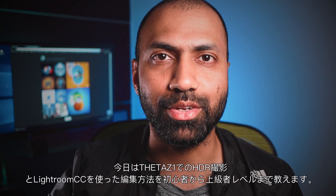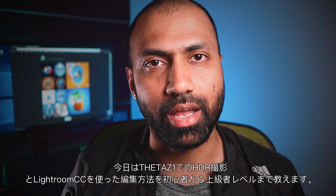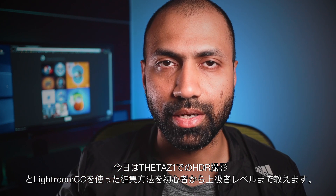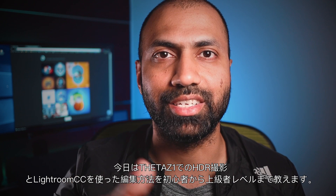Hello everyone, my name is Sujit and in this video we will learn how to shoot HDR images on your Theta Z1 camera and edit them in Lightroom CC. We will go in a step by step process starting from beginner, intermediate up to the advanced level so that you can create amazing pictures too. So let's get started.